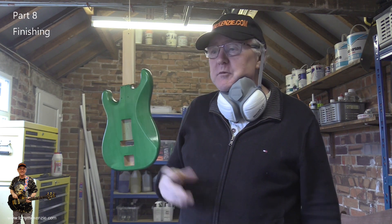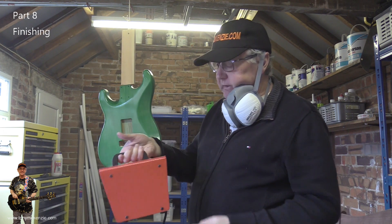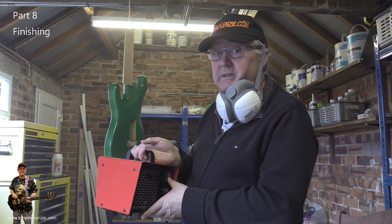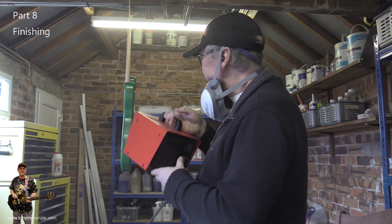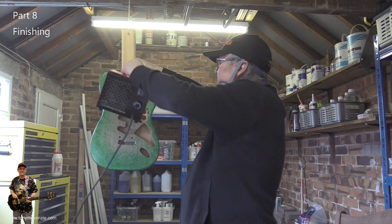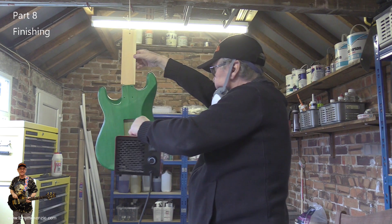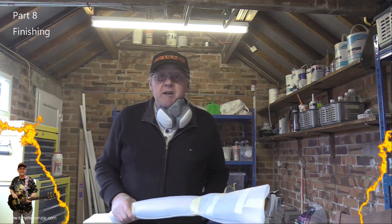I'm going to move on to the neck now. One thing you can do to help it along — I've got one of these little portable heaters, about a kilowatt. You can blow it onto the finish as long as there's no dust in the area, and there isn't here. So you just turn it on and give it a blow to help dry it off much quicker. It doesn't look too bad — good job for a first one, at least.